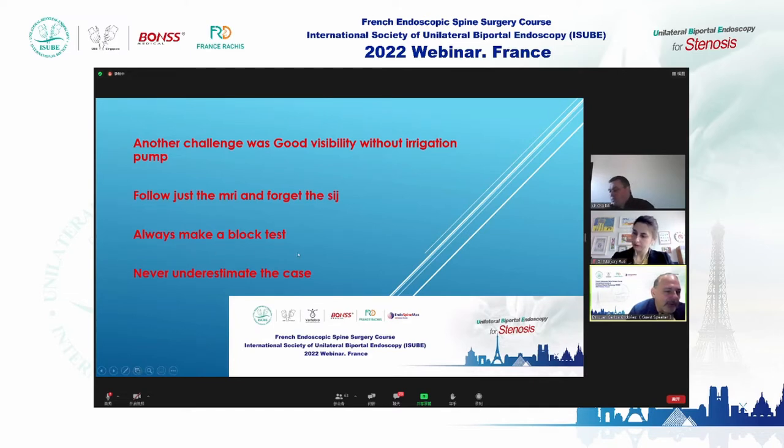You will perform this log test only with lidocaine. Never underestimate the case. Never enter the operating room confident that these cases are easy. Each case is different, and each case needs your complete concentration and complete preparation.